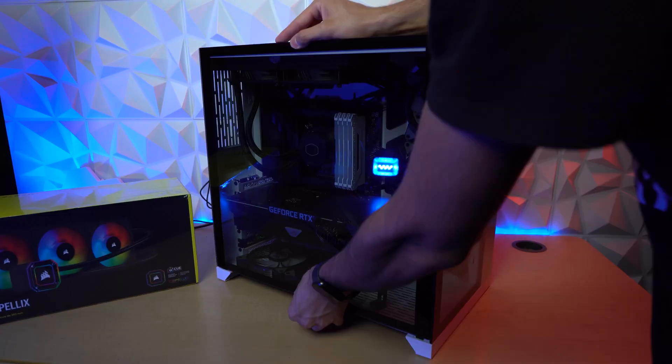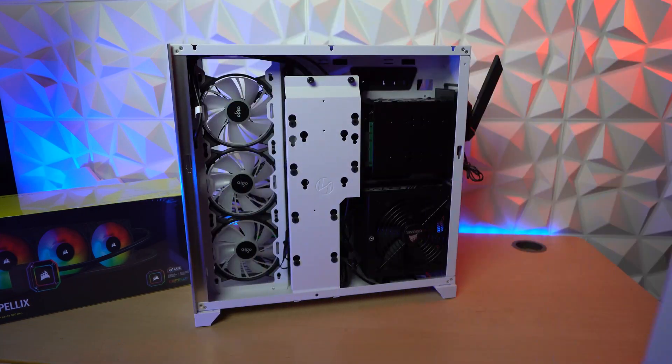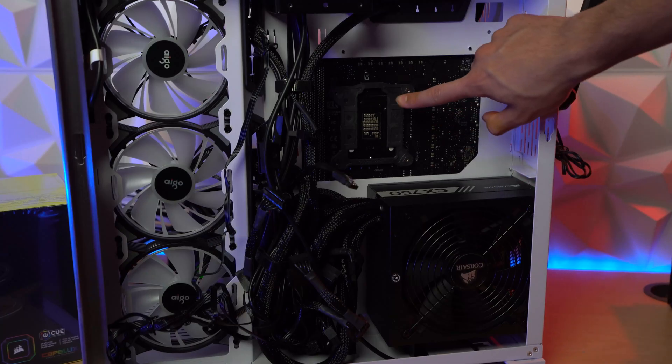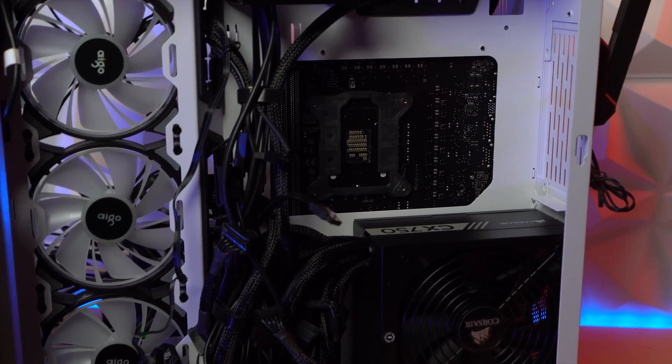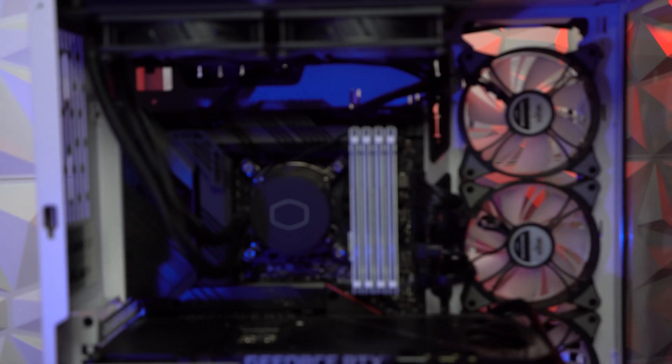Let's get started with opening up our case and take the covers off one by one. Now you're gonna wanna make sure that nothing is blocking the CPU from the backside. If there is anything blocking it, make sure to remove it carefully, and then reinstall it after we install our AIO.